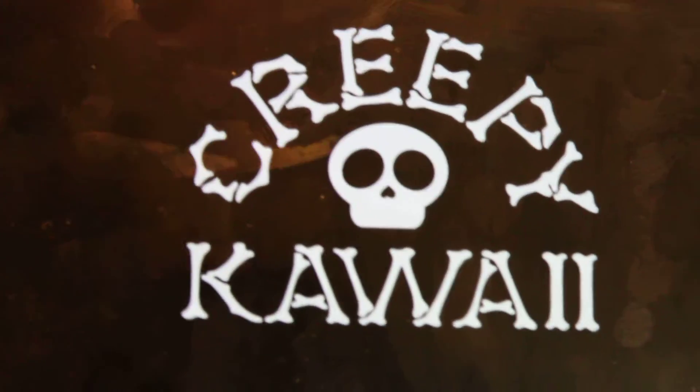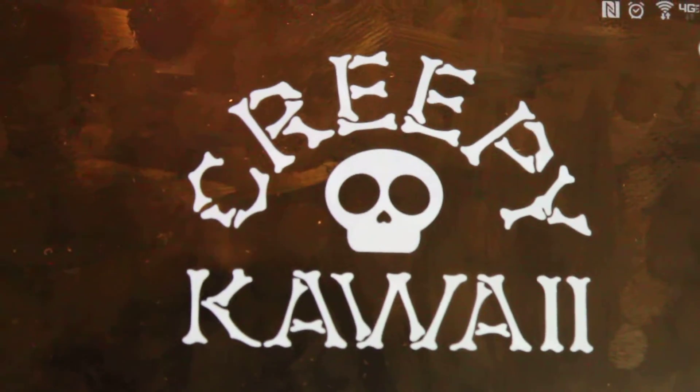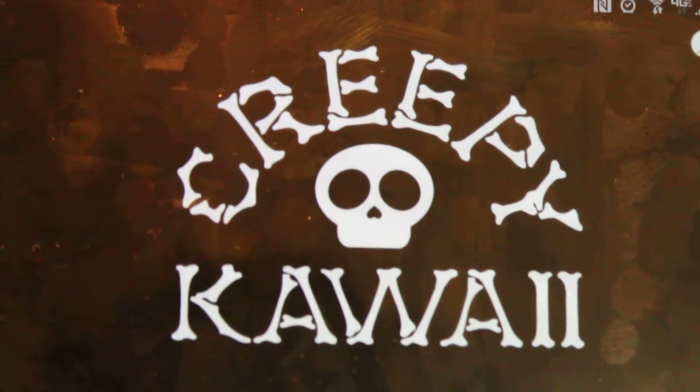Hey everybody, Gizmo Spaz here and welcome back. Today we are doing a second video review of Creepy Kawaii Plushes.